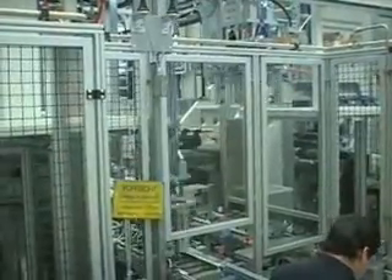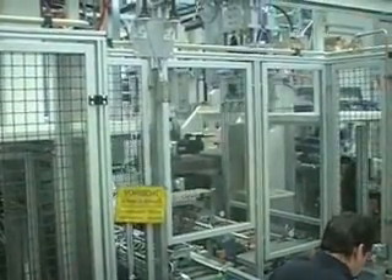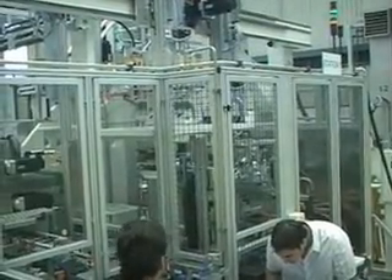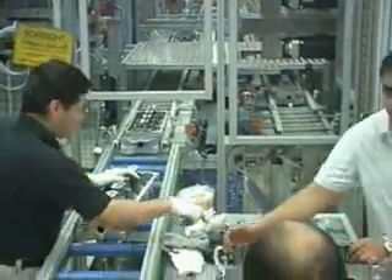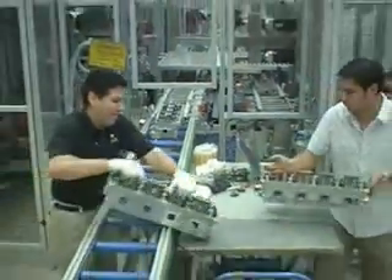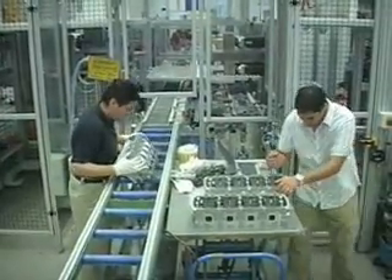Bosch Rexroth provided the machine control system, working closely with the machine builder Alfing Montage Technique, to implement several breakthrough assembly automation capabilities. The automation drive and control equipment consists of one Rexroth L40 PLC for each station, up to 600 points of I/O for each PLC, approximately 37 IndraDrive C positioning axes for each line, all tied together with an Ethernet CTC communications backbone.